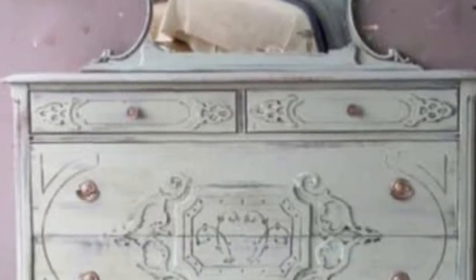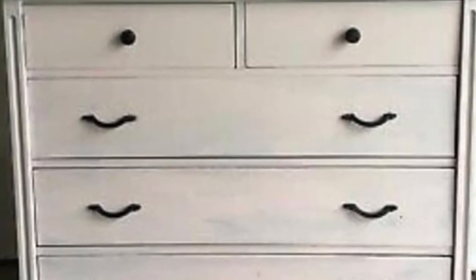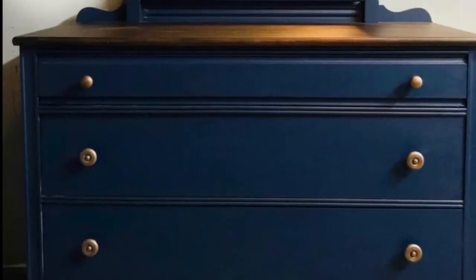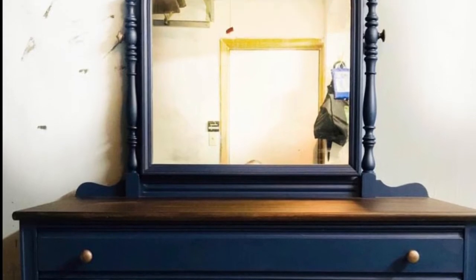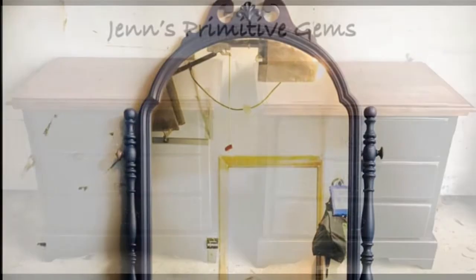And this one as well. This one was fun — it was a really pale pink color, fun to do. And this one, the color is called Very Navy. I sanded the top down to the original wood and put a dark stain — I think a walnut stain on that one.